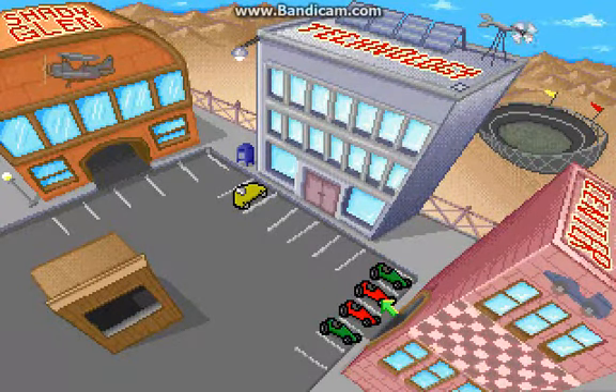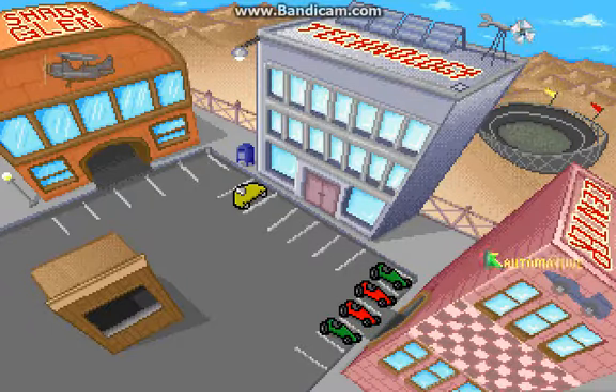Hi, this is Serpentster. This is Gizmos and Gadgets. It's been a few days since I've actually played any of this, but I'm really looking forward to getting back into it and finishing our last automotive race. So let's get to it.